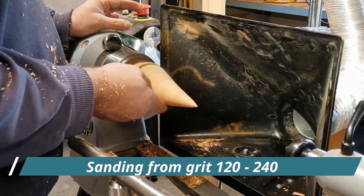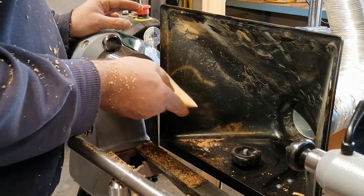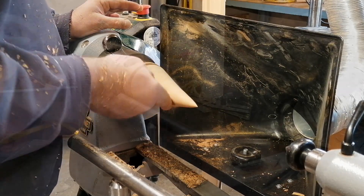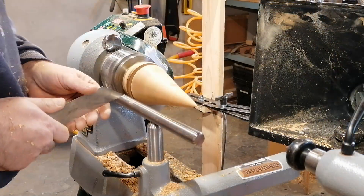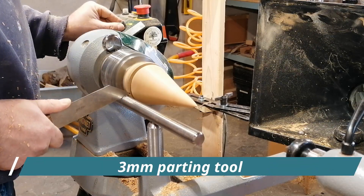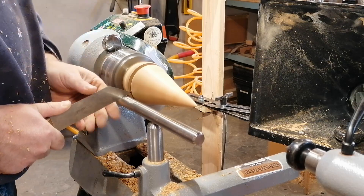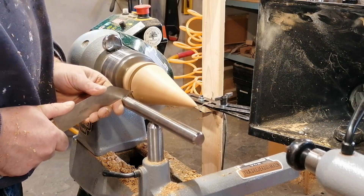I sanded the tree from grit 120 to grit 240. After that I made the decoration of the tree with a 3mm parting tool and made some lines in the tree from the lowest part to the top part of the tree.